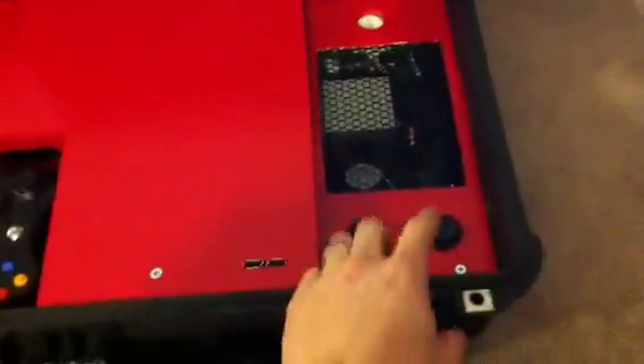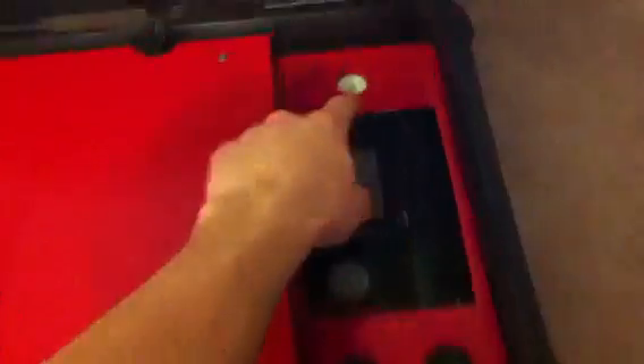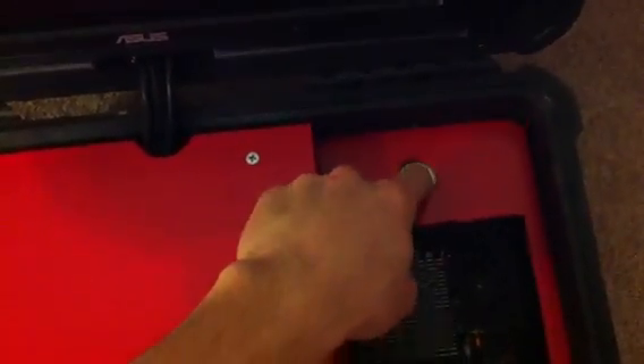There's a spot to store your controller, your sync and eject buttons, two USB ports, and up here I have a recessed power button. This is the vent for the fans, and these on the inside here are intake.